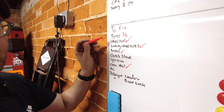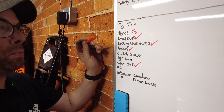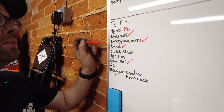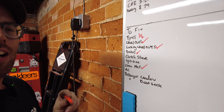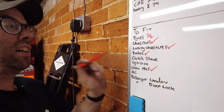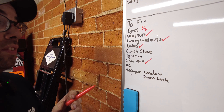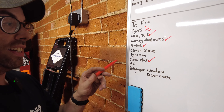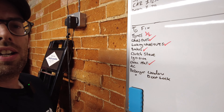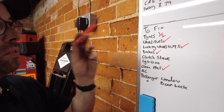Tyres we are halfway there — I've got to rotate those two around. Wheel nuts done, locking wheel nuts done. Brakes sorted, I hope — I'm not entirely happy with the rear caliper but we'll see, hopefully that will free up. Clutch slave I still have to do. Ignition I'll do later — that's a whole video on its own. Map has been cleaned. So we've just got the AC, passenger door lock, ignition, and slave to do.